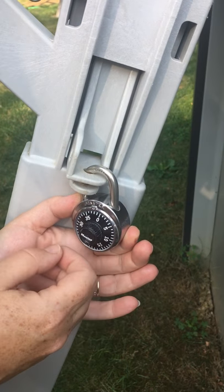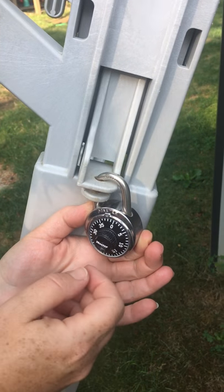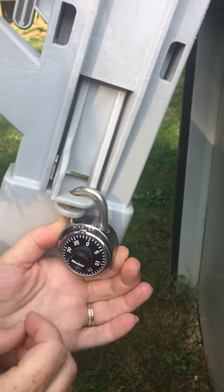Hi VHS students, this is Mrs. Bengel and I am going to show you how to work a combination lock for your lockers.